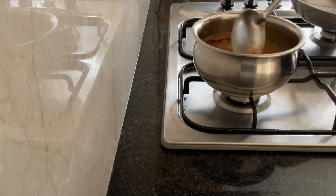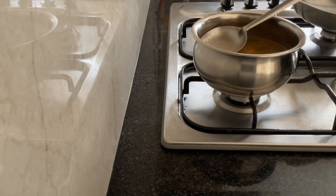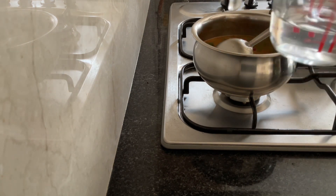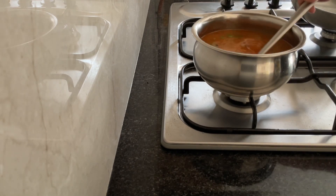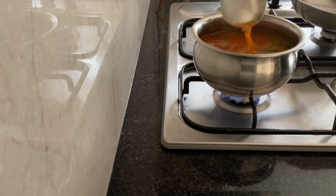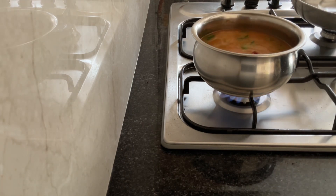While mixing, if it's too hot, lower the flame, then increase it again. I am adding 200 millilitres more water to this. Increase the flame. It's nicely mixed - there are no lumps.